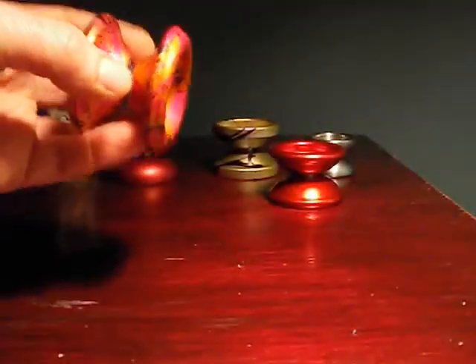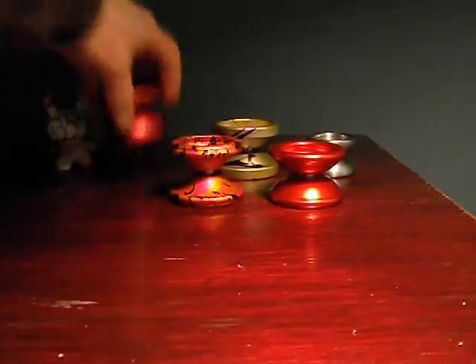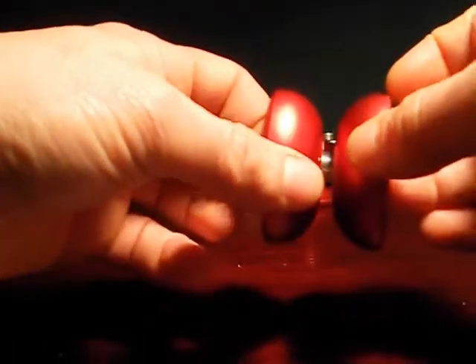I would definitely keep an eye on Monkey Finger because they do some cool stuff. Next, for this year, is the Canvas from Caribou Lodge. I love this yo-yo — not only because it has incredible momentum, which it does. It's a nice size; it's the Jensen Kimmett signature yo-yo from Caribou Lodge.